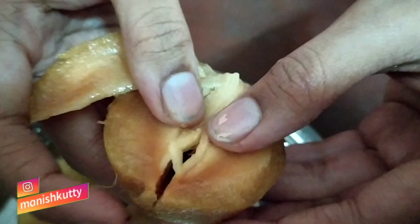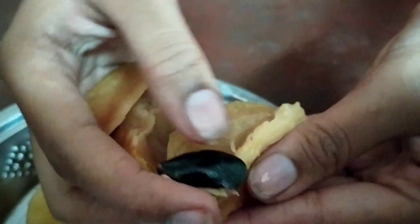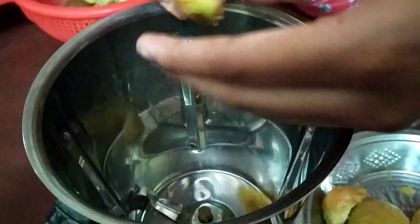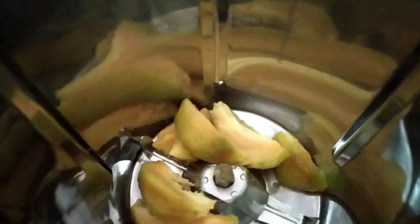We're going to divide the seeds. The seeds of the egg are hot. So we're going to make the seeds for the egg. We're looking for 2 sides. Now we are going to mix it in a blender.